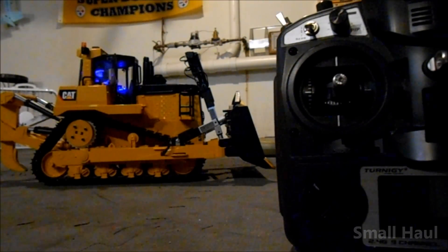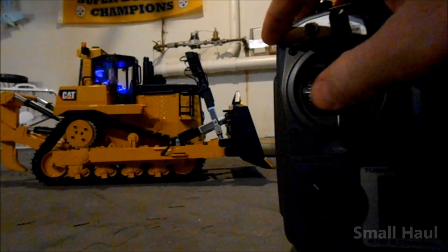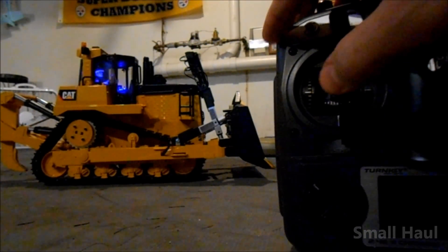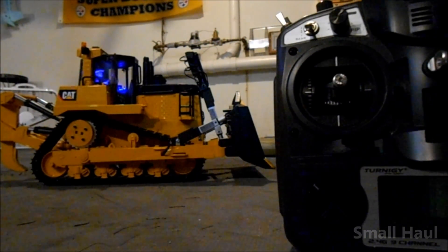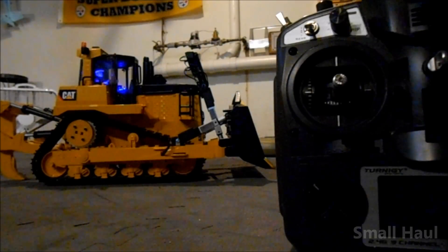Neutral is about where the blade should be when you're pushing. You can adjust the trim for the rudder — you can make that neutral whatever you like if you find an angle you prefer. This top-left knob runs your ripper — you just twist that and it lifts or drops the ripper down.